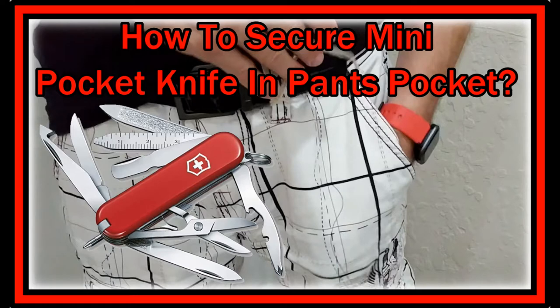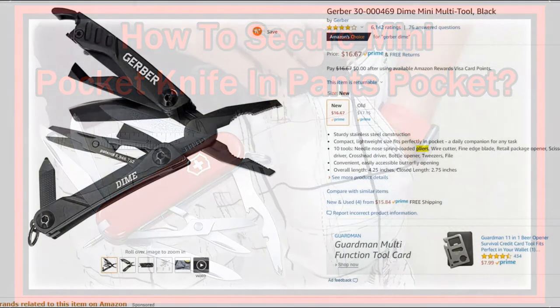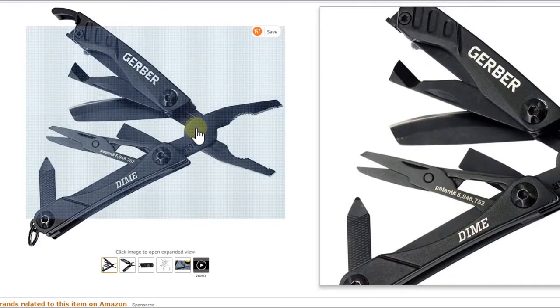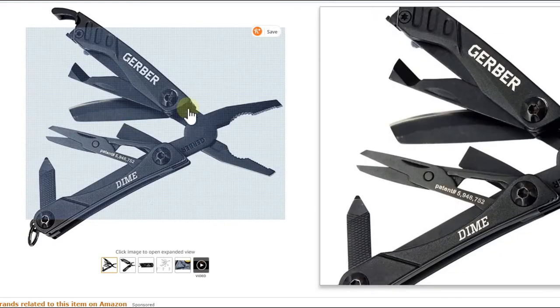Hi guys, welcome to this short video about how to secure a pocket knife or a mini pocket knife in your pocket. I'm a big fan of mini tools. Here we have the Gerber tool which I've been using a lot, and unfortunately I lost it. The new one is really bad quality — it's full of oil and grease, you cannot open it, and the color is bad. Maybe check back later when they're making better quality.